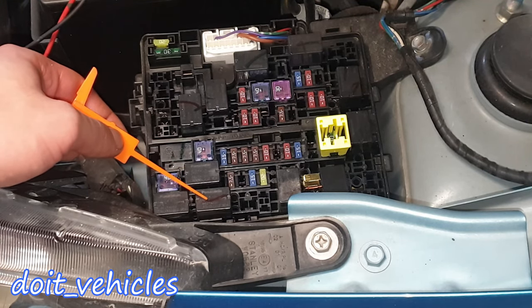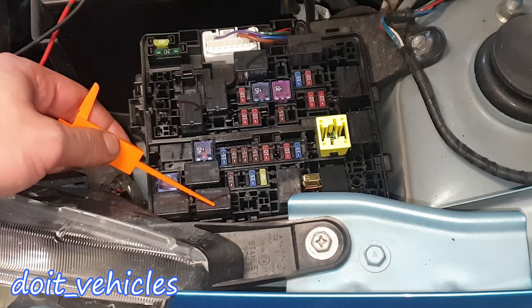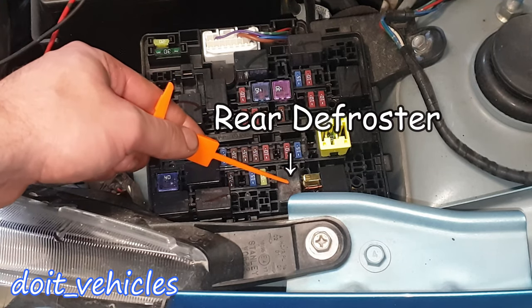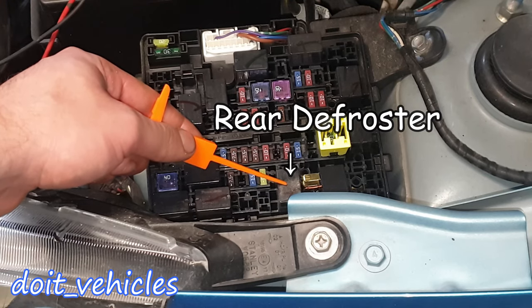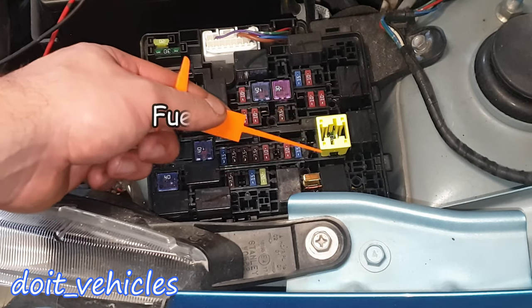I try to take them out — right now the keys are in the ignition. Anyway, one of them is for the fuel pump. This one is for the window defroster. This one is for the engine control management.